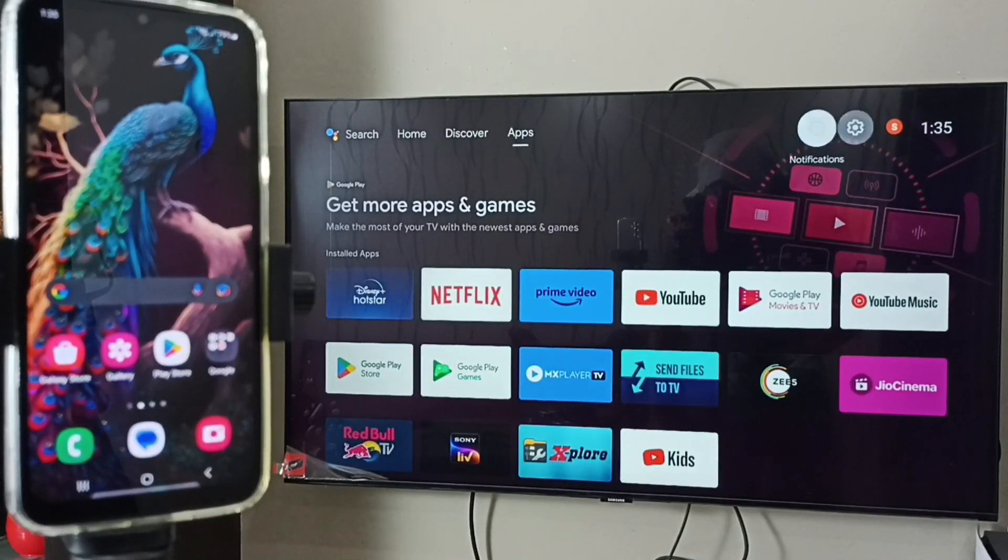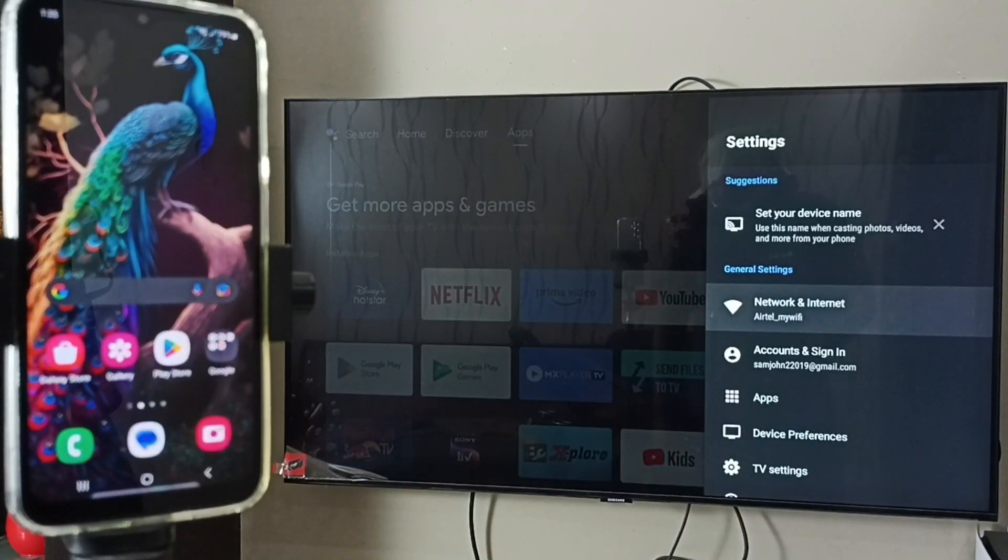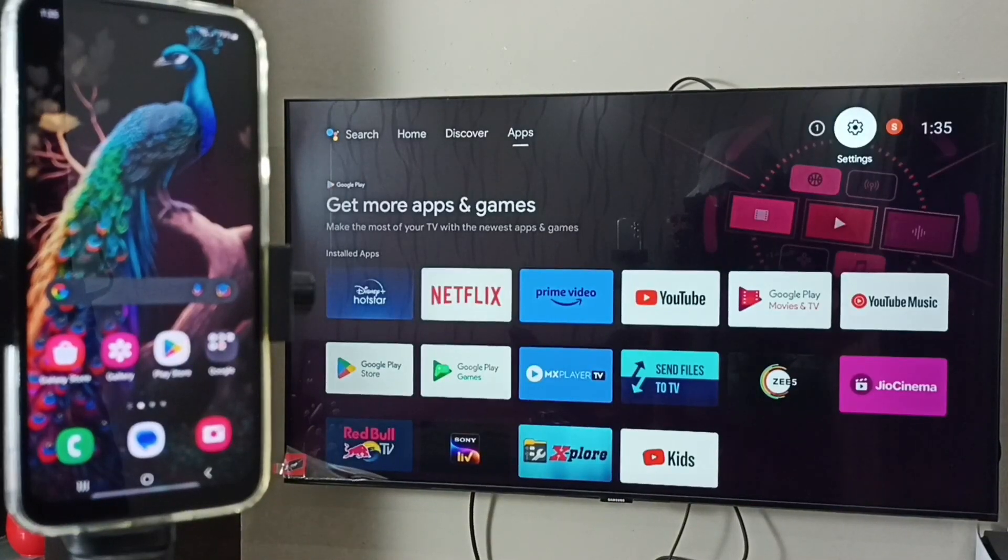Here I am using an Android TV. Let me go to settings, then select Network and Internet. Here we can see this TV is also connected to the same Wi-Fi network, Airtel My Wi-Fi. Then we have to ensure that the TV has Chromecast feature.